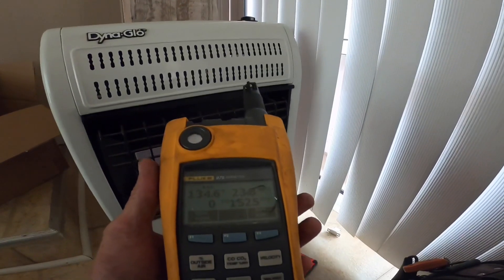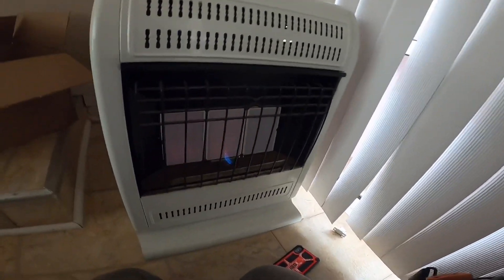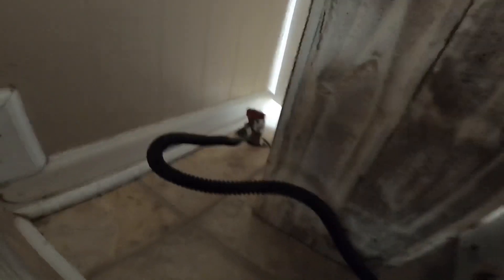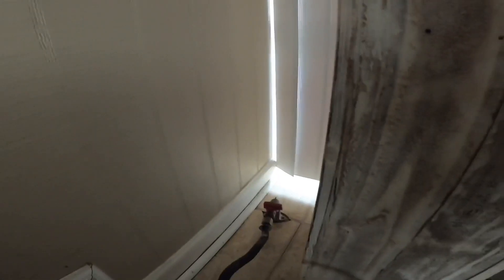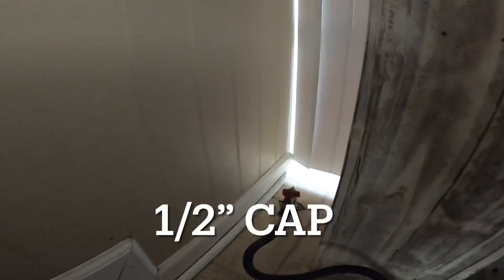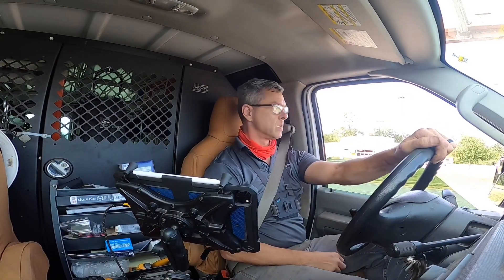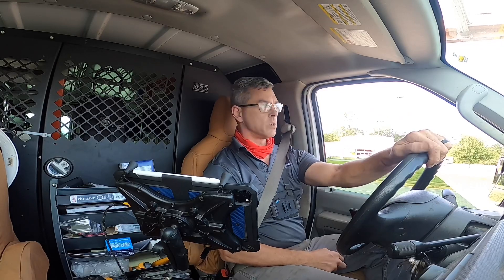I'm gonna recommend they disconnect this and not use it if they don't need it. Looks like I could use a quarter-inch plug — I had to get what I needed — but I'm not going to leave that furnace hooked up.